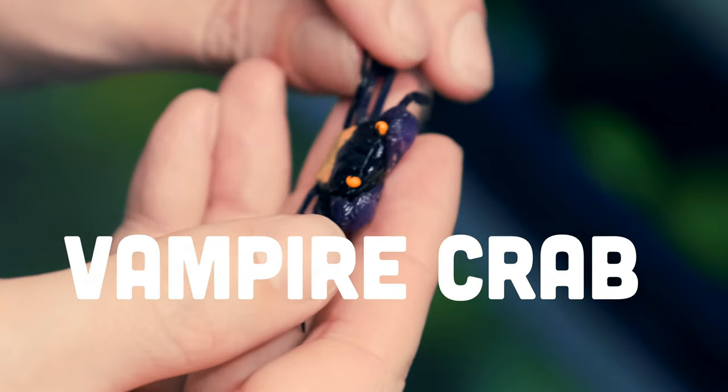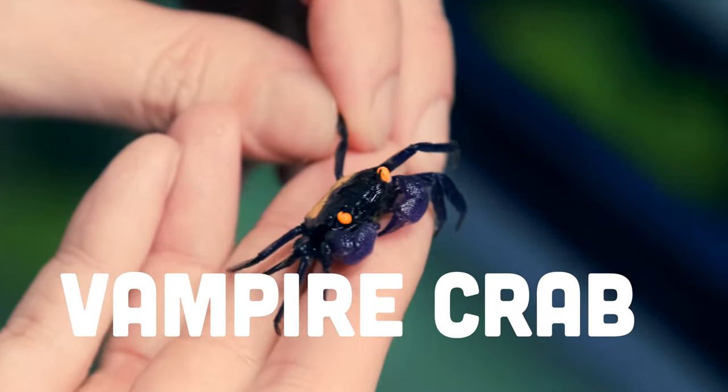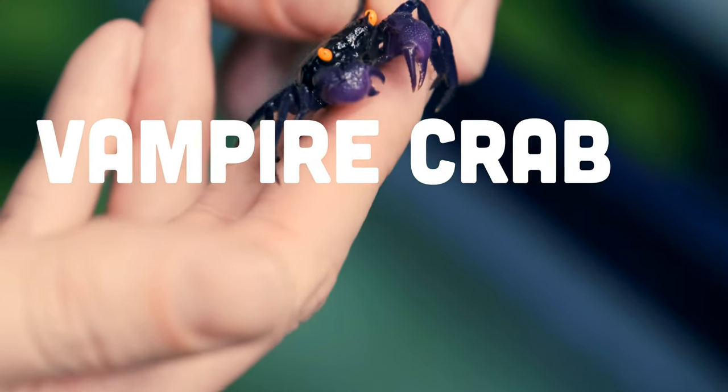One of the invertebrates that we carry that's really taken off in popularity in the last five or six years is the vampire crab. This is not a specific one species — it's a whole genus, Geosesarma, that's found throughout Indonesia and the Sunda Islands.